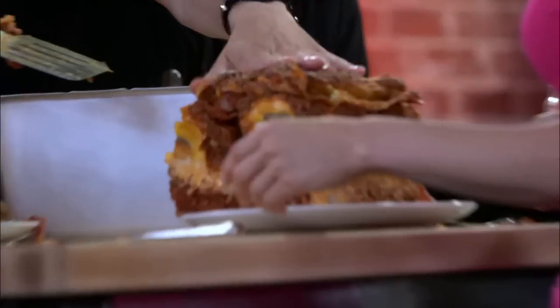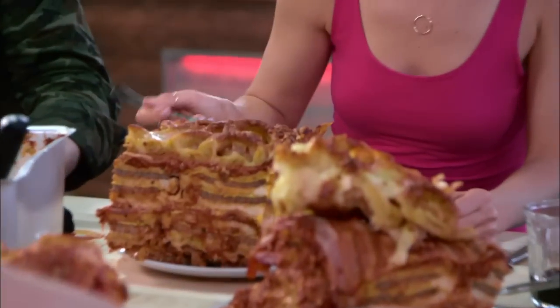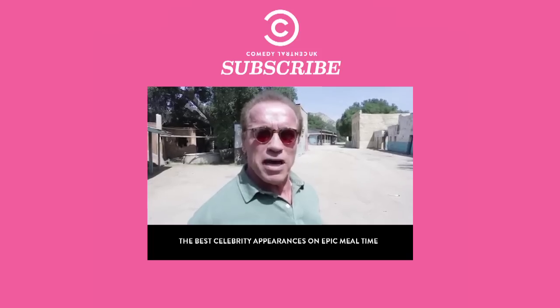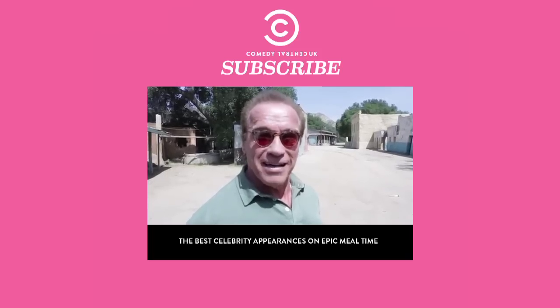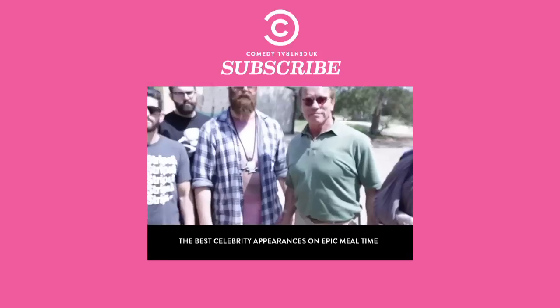Wow. This is incredible. That's your big cheesy block of initiation right there. This is like the first day of prison equivalent of beating up someone to let people know that you're gangster and can't be walked all over. Cooking with Arnold Schwarzenegger. Today on Epic Meal Time, we're breaking more than our...